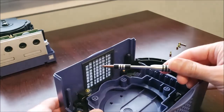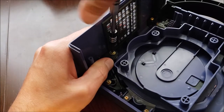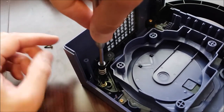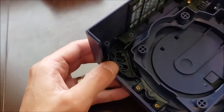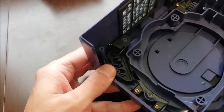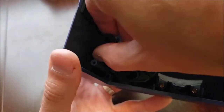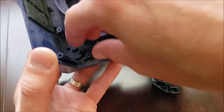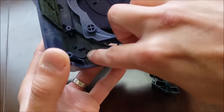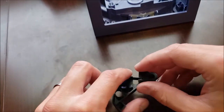I'm just going to use a basic Phillips screwdriver. This thing should just pop out — there we go. And the button itself has these two tabs. Squeeze them and pull that button through.